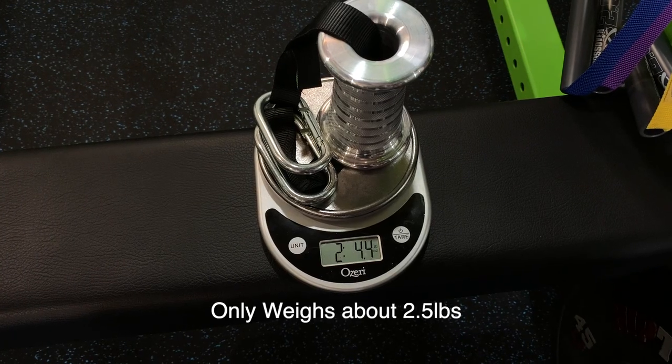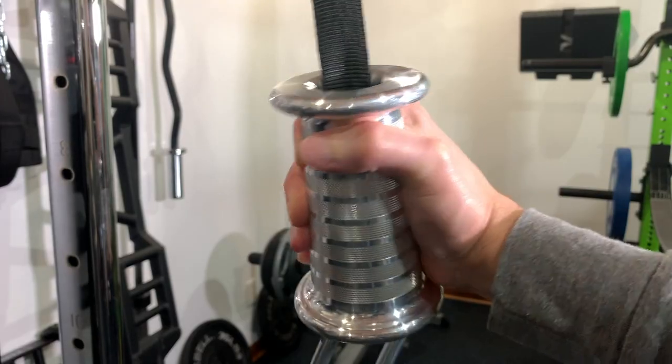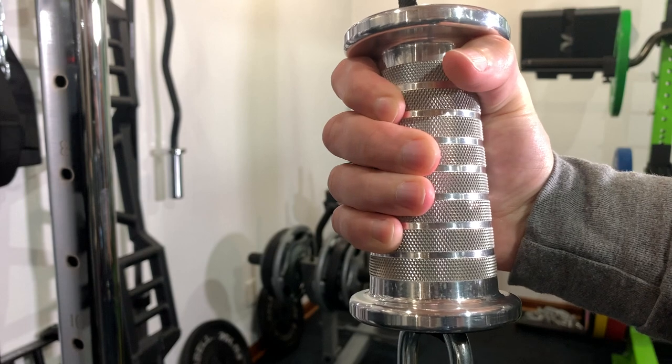Unfortunately, you're going to have to make that decision on your own. For me, I bought the large and felt it was just too big for my hands. So when they released the smaller version, I ended up buying that and it does feel a lot better in my hands. But again, this is my opinion.